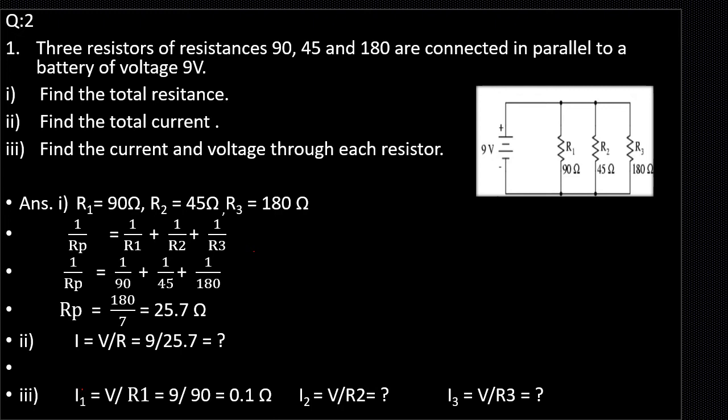Now let us look at a numerical example. In the circuit diagram we have three resistors in parallel: 90 Ohm, 45 Ohm, and 180 Ohm. We have to find the total resistance, the total current, and the voltage and current through each resistor. Using 1/Rp = 1/R1 + 1/R2 + 1/R3, the total resistance is 25.7 Ohm. To find the total current, use Ohm's law I = V/R, where the battery voltage is 9 volt and the total resistance is 25.7 Ohm. Please find the answer and note it in your notebook.